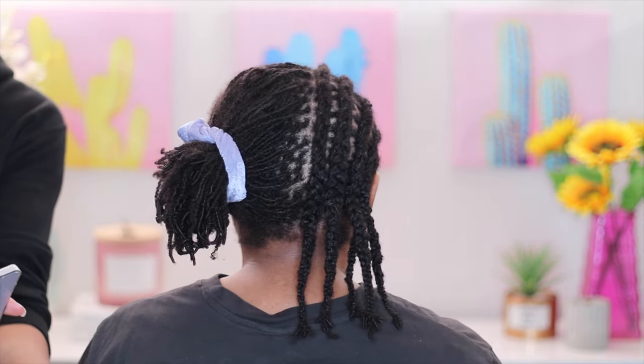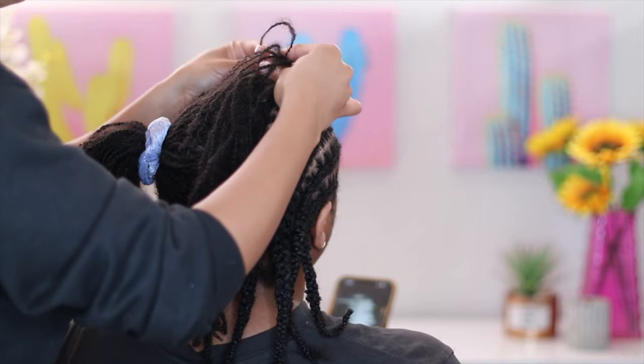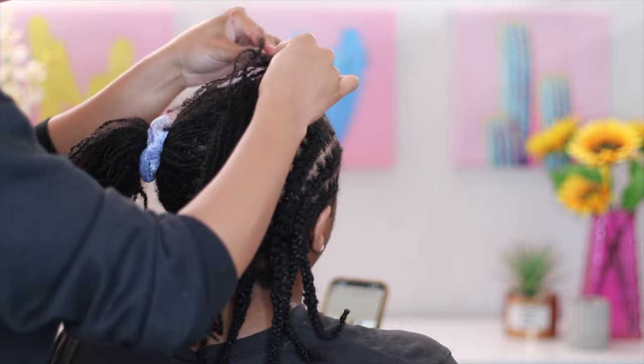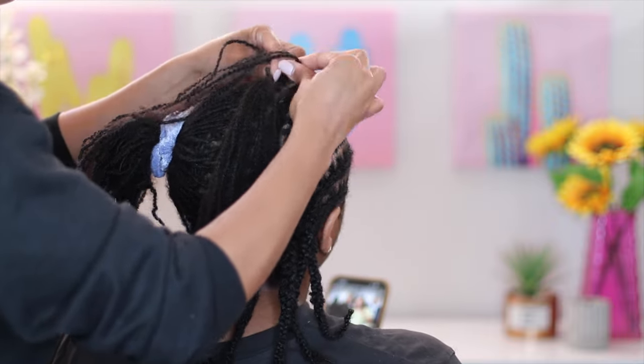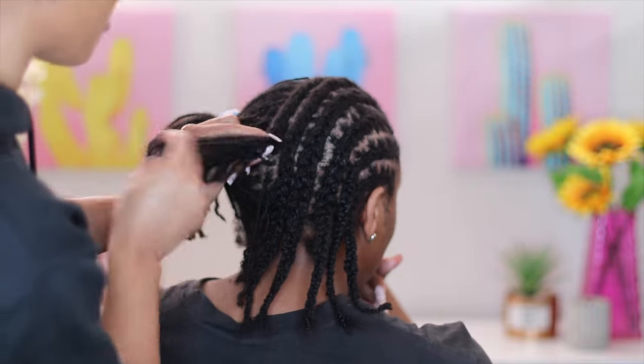She did go ahead and actually start her locks herself — looking pretty good! She did an amazing job of sectioning off her micro locks, so it gave me a great foundation to start with. You guys can see the lines are pretty clean and I was extremely happy with it. Her hair is extremely soft and hydrated.